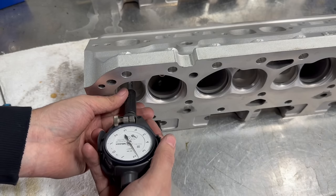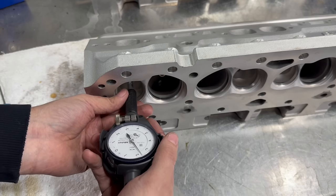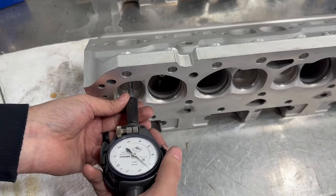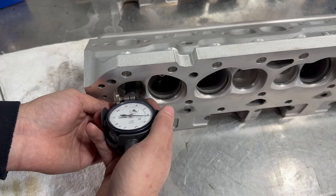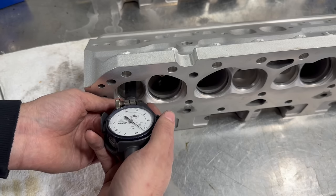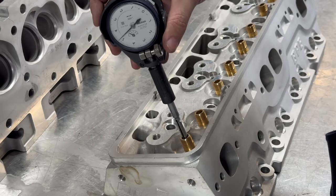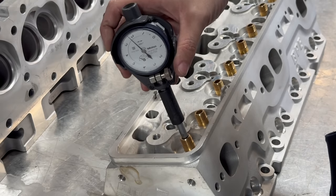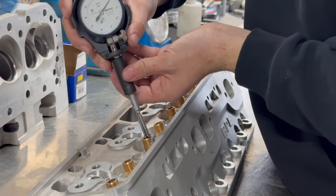On my initial glance of the second head, I noticed that the exhaust guides had slightly more wear on the chamber side, but were still what we would consider acceptable for a used head. However, I did notice something funny when I had the bore gauge all the way towards the top side of the valve guide. As it turns out, the exhaust guides on this head had significant wear on the top side, likely due to improper valve train geometry causing excessive side loading on the valve during operation.